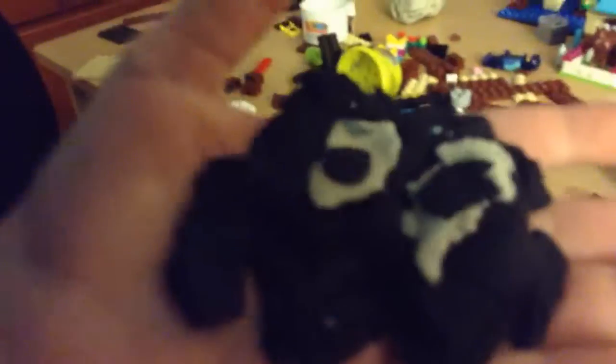We're done. And there you have it — your very own Play-Doh Pac-Man ghosts.